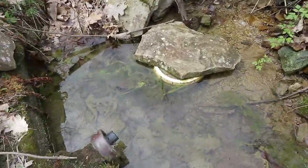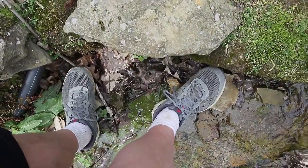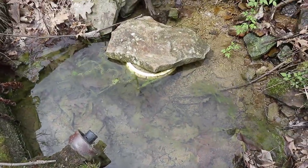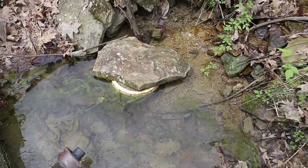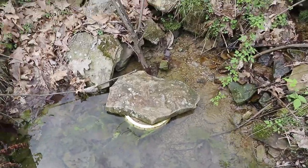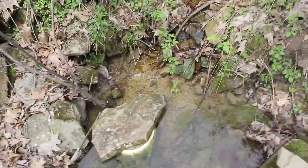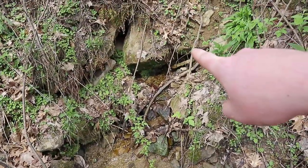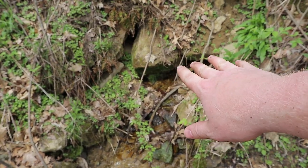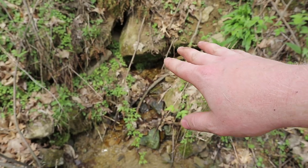Looks like my bucket here - I did not bring the right footwear - is not flowing water, but the spring is flowing good. I'm going to have to come up here sometime and dig this out, remove some of those big rocks. I'll bring up a pry bar to try to get further up in there to catch the water at its source.